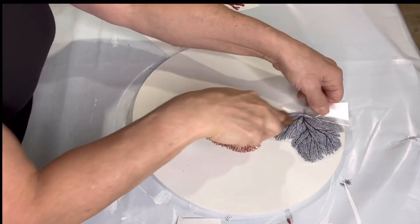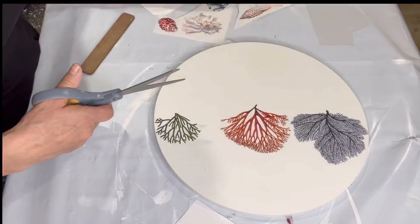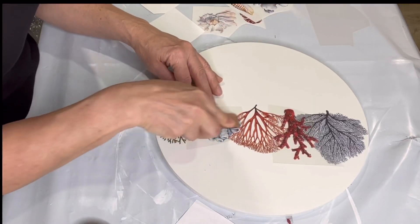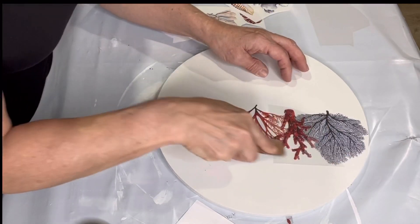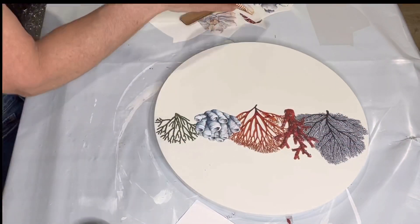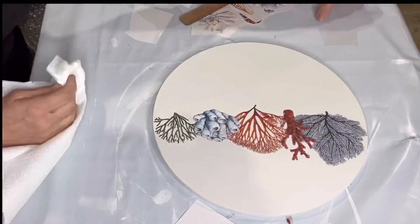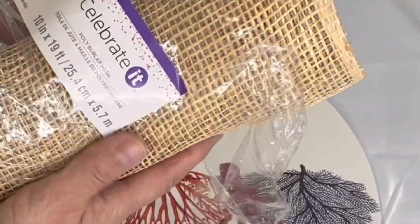It's going to release the film off the top, and once that releases you are at some point going to burnish this. I just want to show you that you can overlap your different images as I'm doing here. I went from the top down to the bottom in the center of my board. This is where you want to burnish — this is an important step and it just ensures that your transfer has made full adhesion to your project.